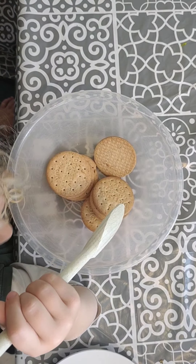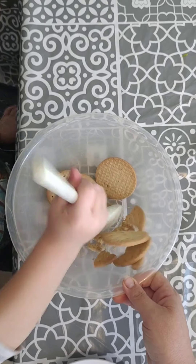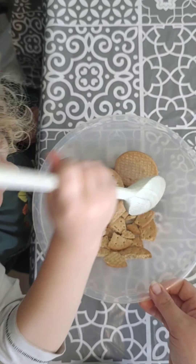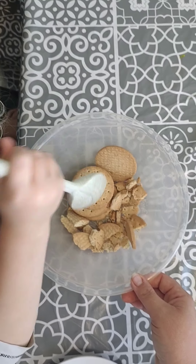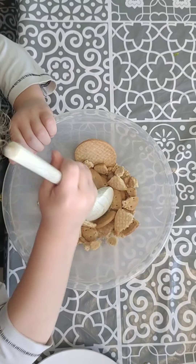I've got my little helper here. He's going to bash away at our biscuits — go for it, mister! That's your 100 grams of digestive biscuits, about 8 biscuits it works out to be. Can you hold the bowl for me as well? Good boy.